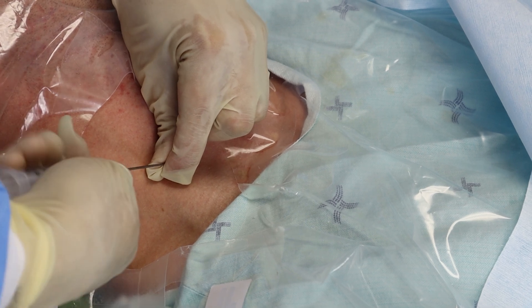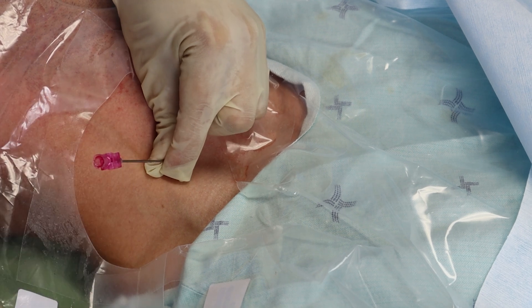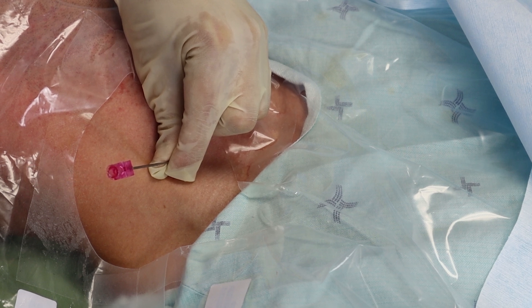I got the needle in the vein and now I'm going to take the syringe off. Are you sure about that, Mike? That looks pretty bright red and pulsatile. That's in the carotid artery. Oops.